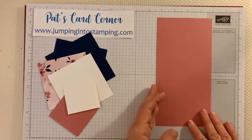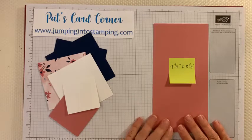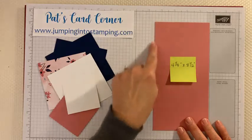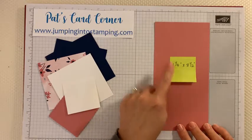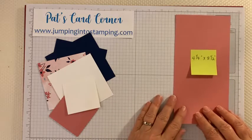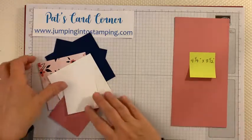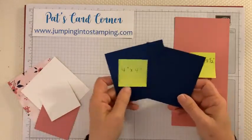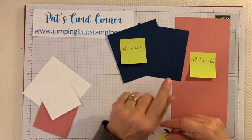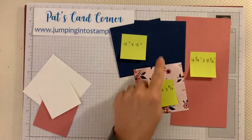I'm going to go over the pieces you're going to need for tonight and the sizes. If you haven't cut yours already, you can maybe quickly cut a few or just watch and cut some later — you can take down the dimensions. The first piece is a piece of rococo rose cardstock that is four and a quarter by eight and a half. That's a bit shorter than usual — cards are normally four and a quarter by eleven.